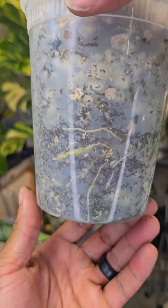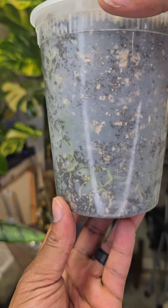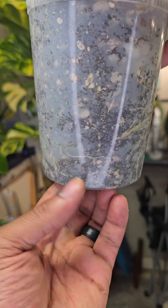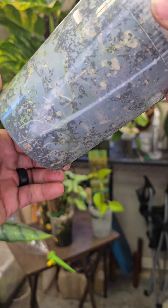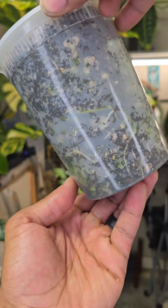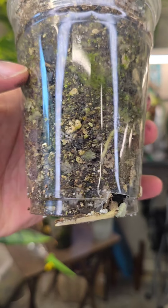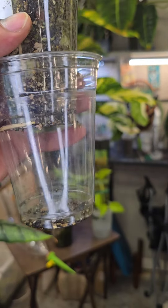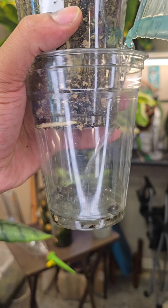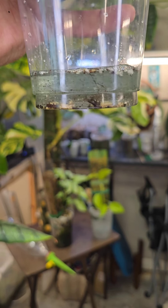As you can see, the water slowly trickles down because of the chunky aroid mix. Once I see the water hit the bottom, I can see where the water level is and I know it's good to go. I do not recommend putting your plants in a single cup like this — the double pot method works best. Our substrate mix is super chunky, so the water is not going to hold for very long.